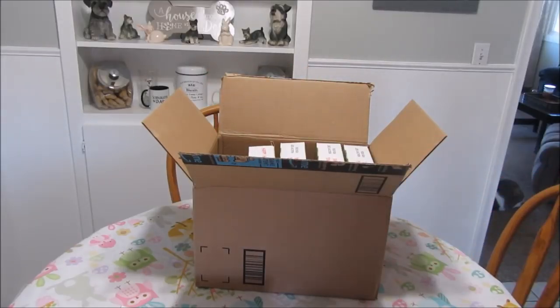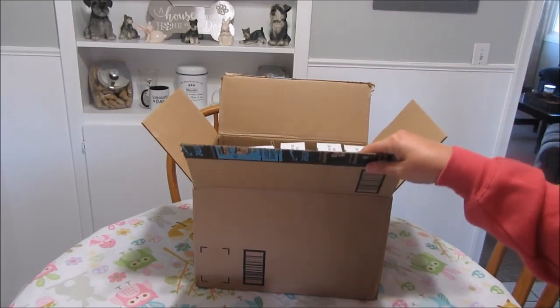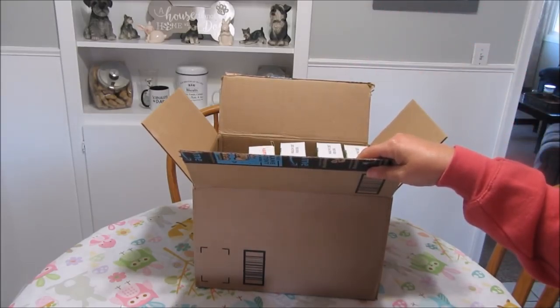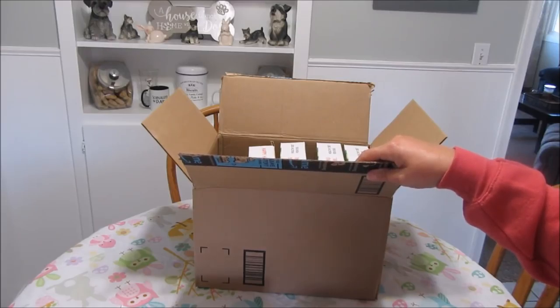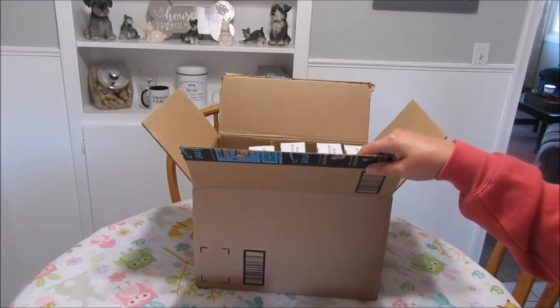Today I got in a shipment of dog bowls. I ordered all the boys another dog bowl for a backup because I'm really bad at putting them in the dishwasher at night and not running the dishwasher, and then I have dirty bowls in the morning and I've got to rush to wash them because the dogs are starving in the morning.